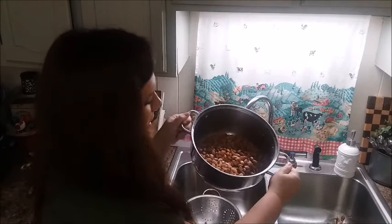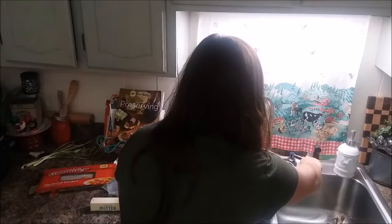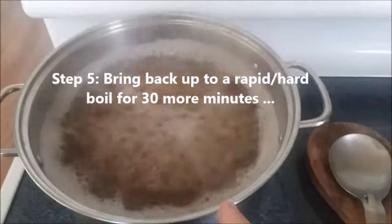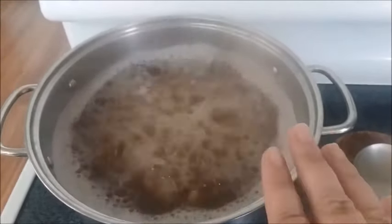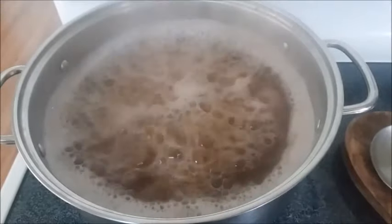I'm going to put them back in the same pot and fill it back up with water. You can tell they've already expanded quite a bit. I'll fill this back up just to cover them and boil them for 30 more minutes. The beans are back on the stove at a hard boil — keep an eye on these to make sure the water doesn't all evaporate, which would make your beans burn and stick. Stir them occasionally. At the end of 30 minutes, these are going into the crock pot.